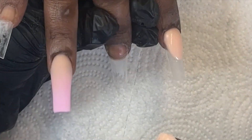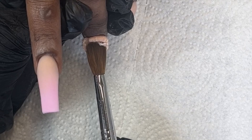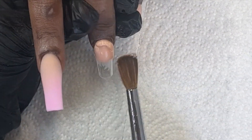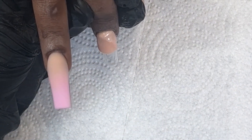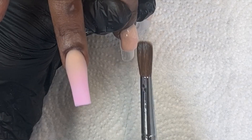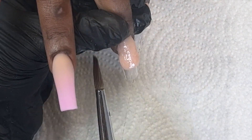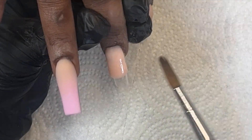For the middle finger I'm going to do a solid nude. I want to make sure I don't overwhelm this set — I always try to find a balance, so if I'm going to be doing a whole bunch of art I don't want it to look too busy overall. Putting in just a solid nail will bring it all together.